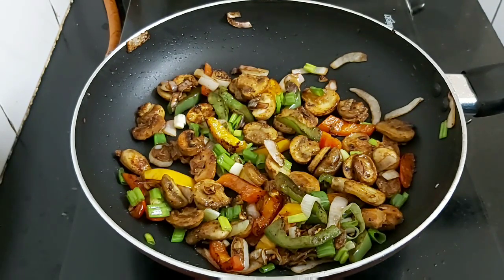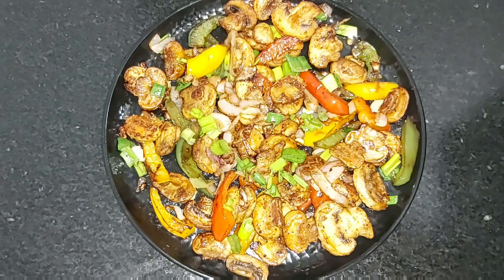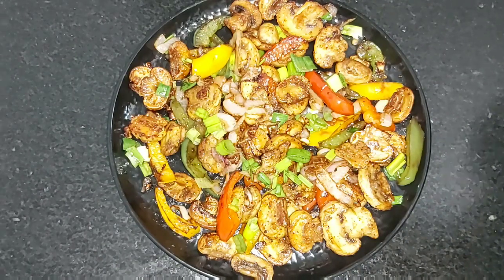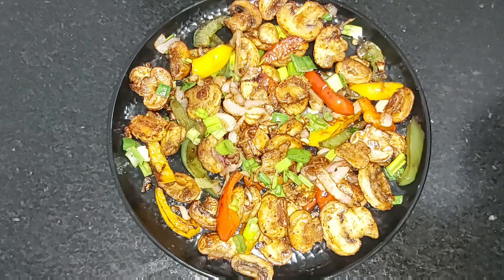It's done now — turn off the flame and serve in a plate. My delicious mushroom salt and pepper is ready. This is a very good starter which is very quick and easy to prepare, so do try this recipe. If you like it, please like, share, comment, and subscribe to my channel. Thank you for watching, bye!